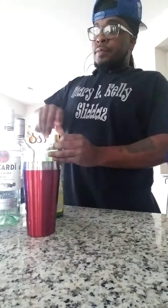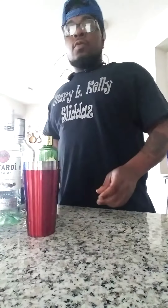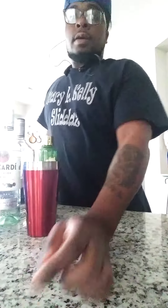So now we're going to mix it up. Let's do this.